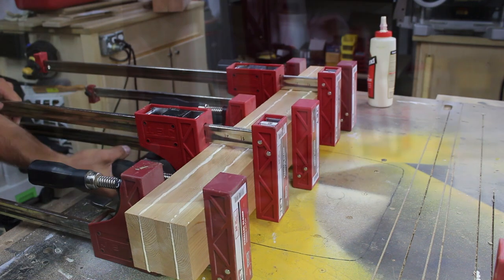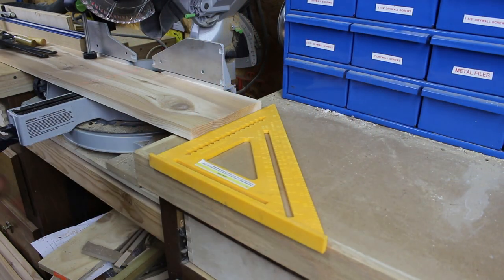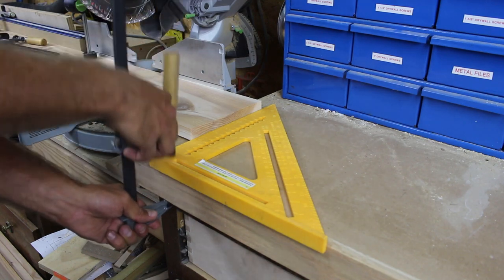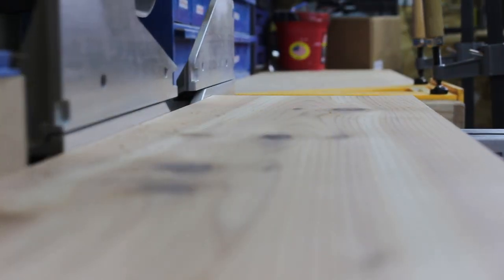I might have went overboard on the amount of glue I put on — oh well. While the stretchers are in the clamps we can work on our slats that will make up the sides. I cut them to length at the miter saw using a speed square as a stop block.